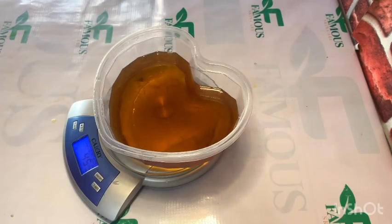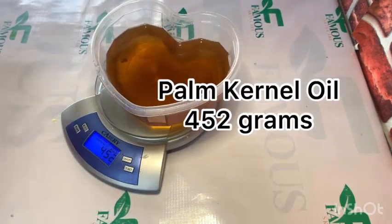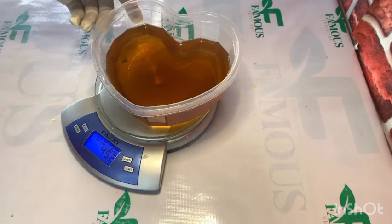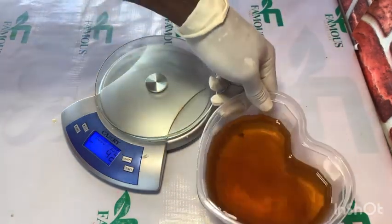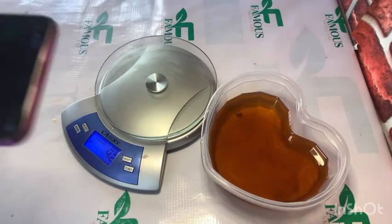I have placed a container on top of that scale, then poured my palm kernel oil into the container. That scale will tell me the weight of my palm kernel oil, and it is reading 452 grams. I'll be showing you an easy method on how to carry out accurate measurements with the help of a digital scale and a Saponify application.